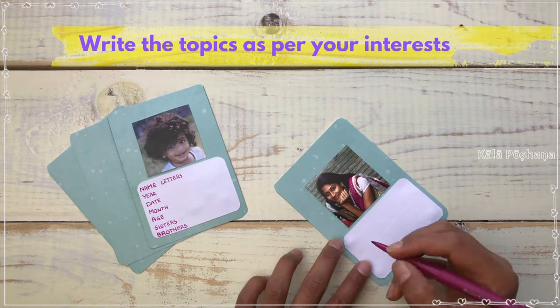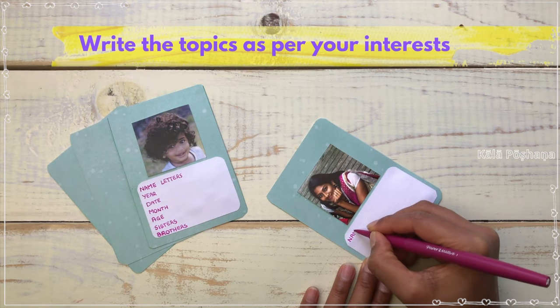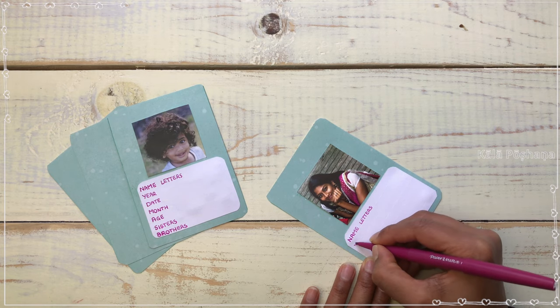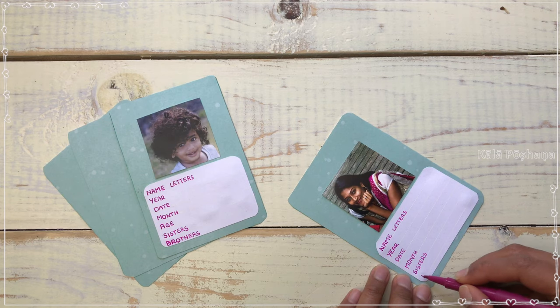Before writing, mark the lines on the white paper so that we have equal spaces in between. Here I am writing name, date of birth, sisters, and brothers as our play topics — and you can add topics as per your choice.